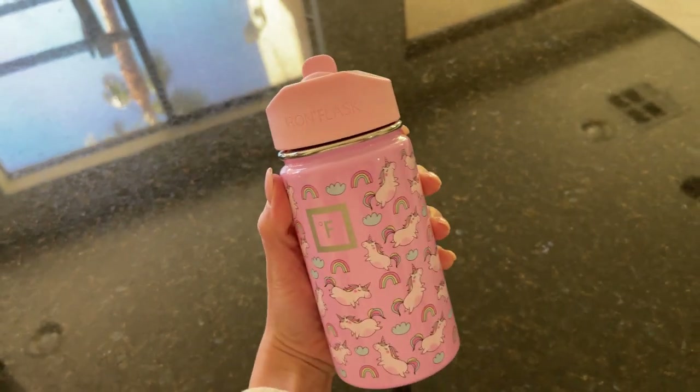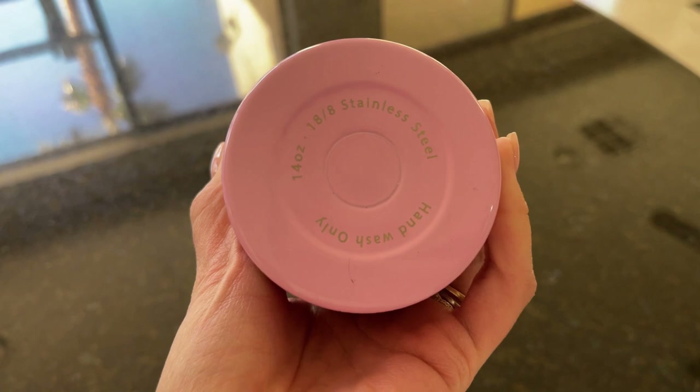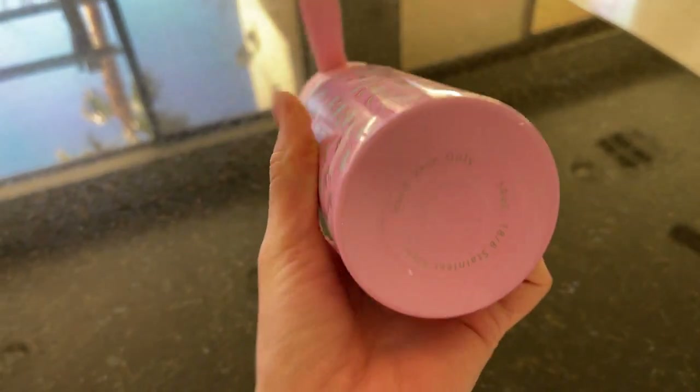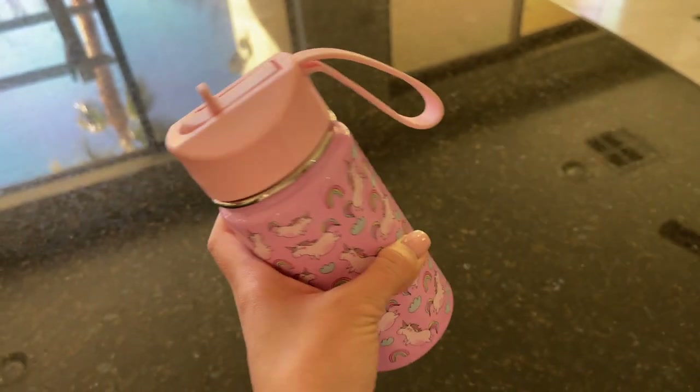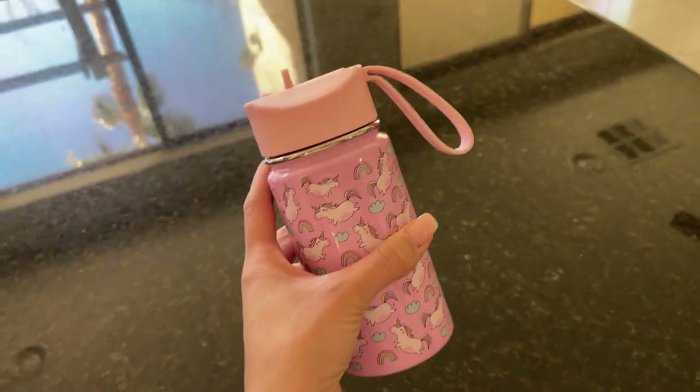That's why I love this brand. Right here you can see on the bottom: 14 ounces. This is stainless steel, and just a heads up — you can only hand wash this. It's not complicated; it's very wide, so you're not going to have a problem washing it.